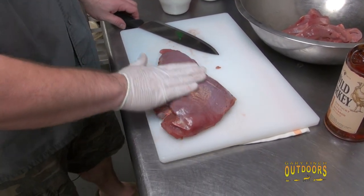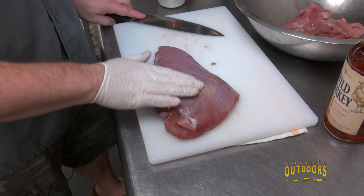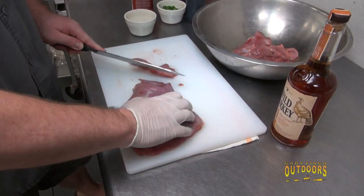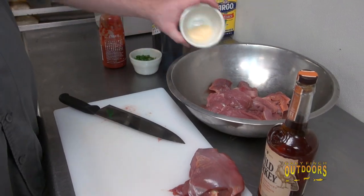We've got a breast here that's been checked through for pellets and it's ready to go. Wild turkey has no fat — this is pure meat, very little fat. You want to cut across the grain to get some nice chunks, which makes for a better eating dish. We've got enough here, and what we've already got in a bowl we're going to marinate.